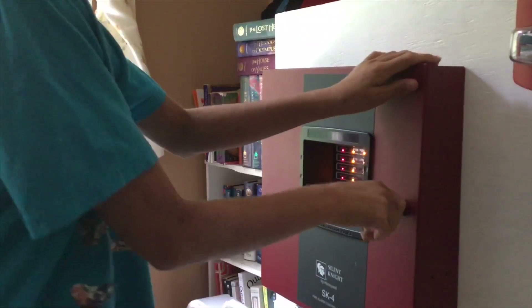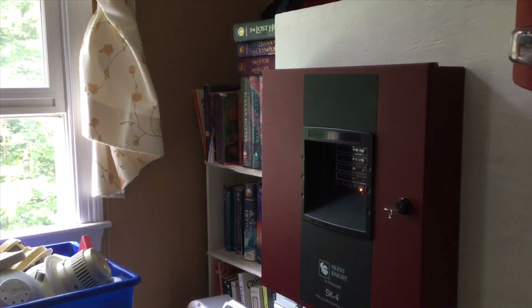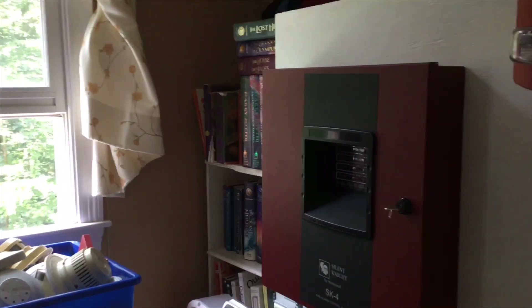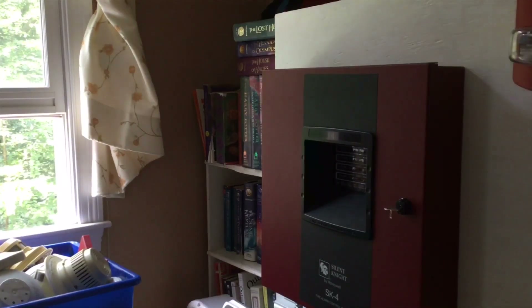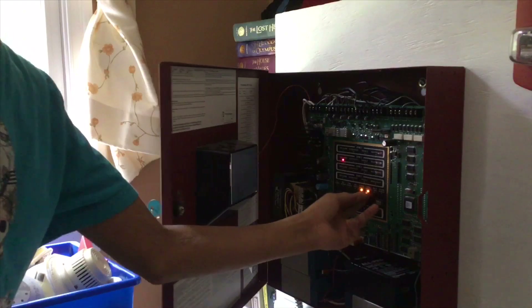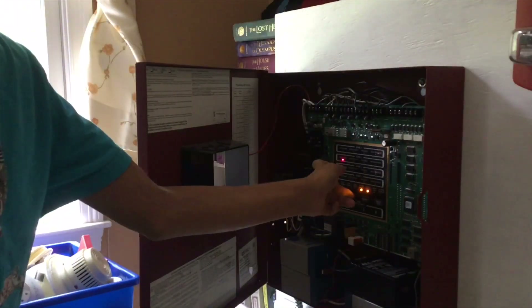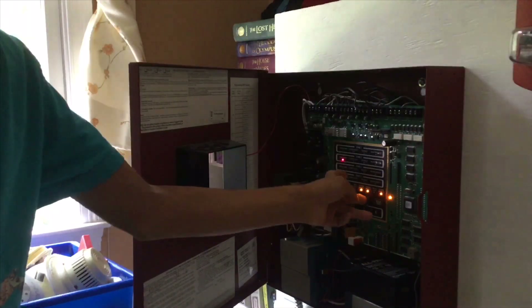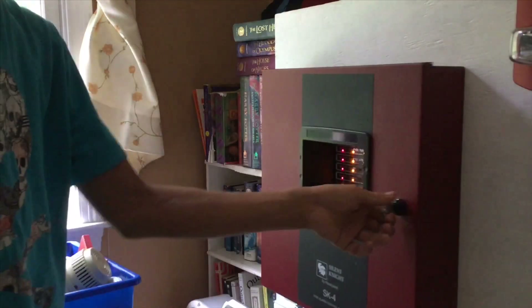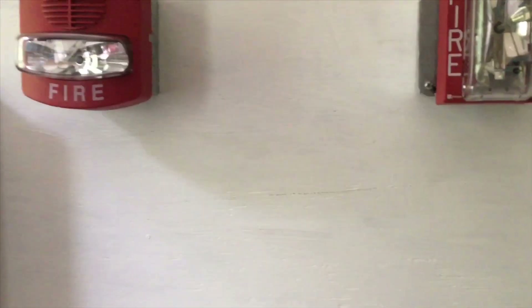Again, audible silence — pretty obvious. I think there's nothing else to do, so let's reset the system. Oh my god, the pull stations are not reset — damn it. Again, seriously? Wait — you pressed silence, not reset. Okay, there — now we're good. Thank you guys for watching, please like, comment, and subscribe.